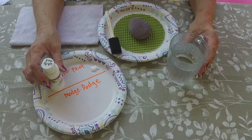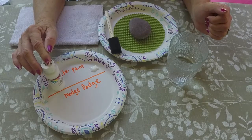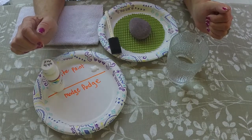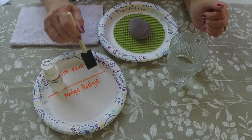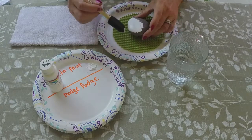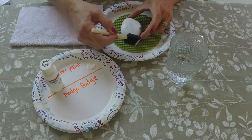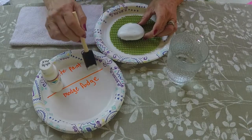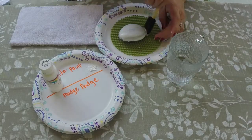Continuing on with our base coating. We have our rock, our sponge brush, our water, and our white acrylic paint — this one happens to be Delta Ceramcoat white, opaque. I've squirted some out and I have my little towel here to dab my brush. This is a little thick, so I'll add a little bit of water and water it down. This is our first base coat so it doesn't have to be put on thick — just kind of get the sides and the top lightly base coated. You don't want the paint too thick because we're going to put on a second coat.